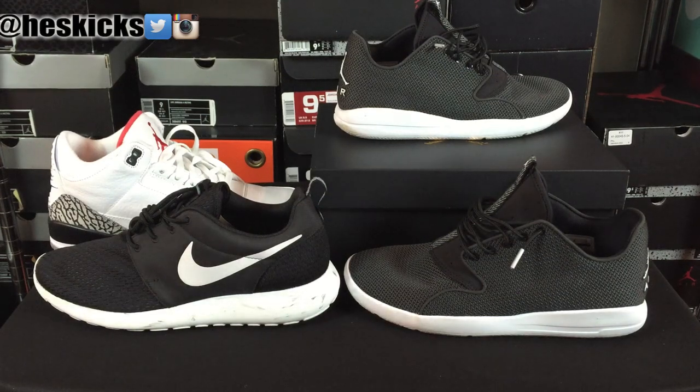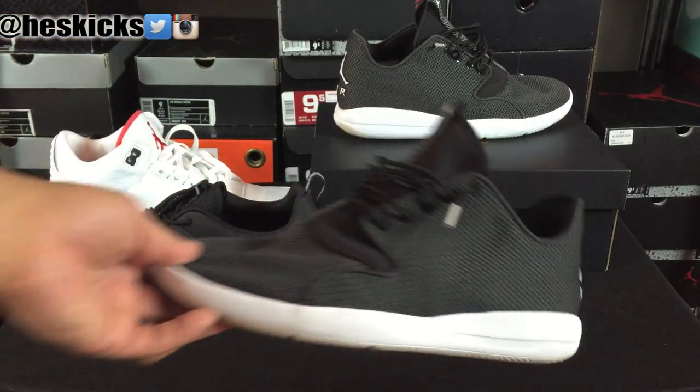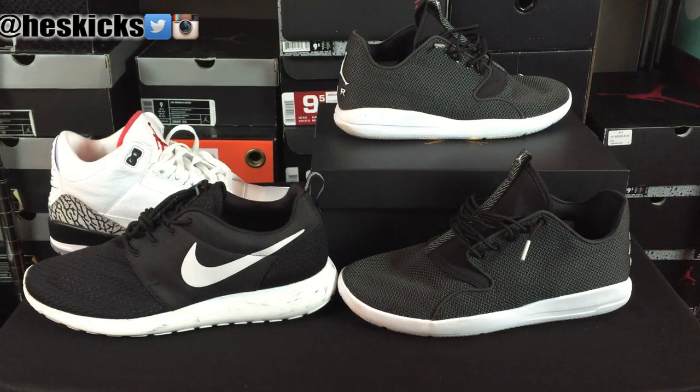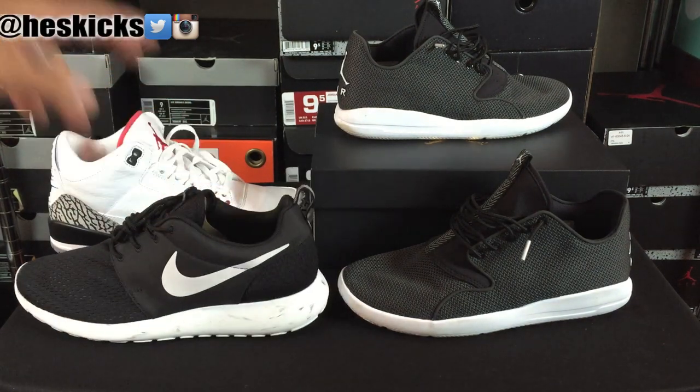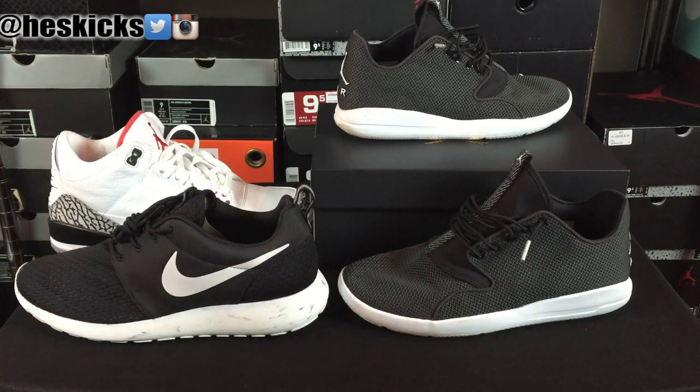Yo, what's going on guys? DJS here at CollectiveKicks.com. Wanted to bring you guys a detailed look and review of the Air Jordan Eclipse. I have a couple other shoes for comparative purposes, but really I wanted to compare it to the Roshi Run because the Roshi is kind of the standardized model of comfort for Nike.